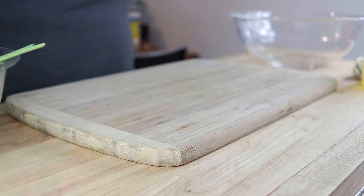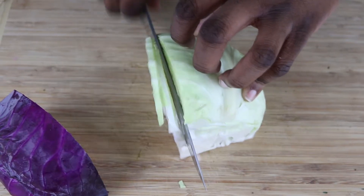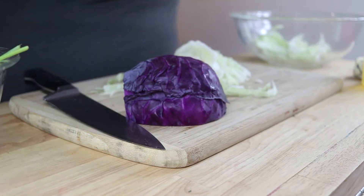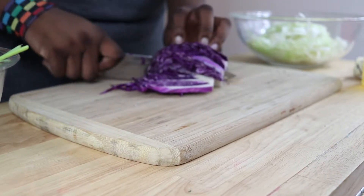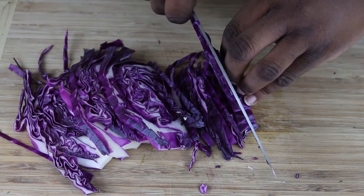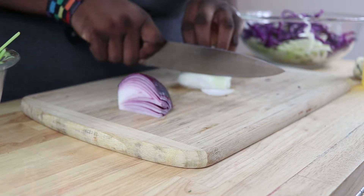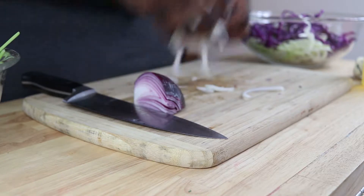Now let's chop some veggies. I have both green and red cabbage so it has a little variety and color — a quarter of each — and I want to chop these into thin strips, then place them into a large bowl and set that aside. Then I just want to slice those into thin slices also and add them to the cabbage.